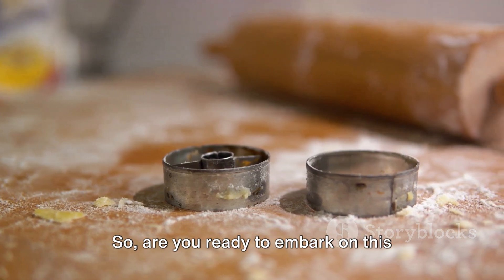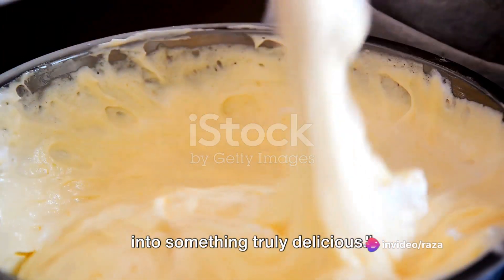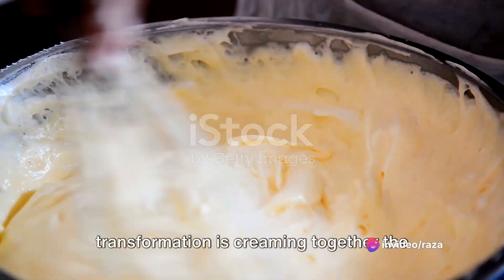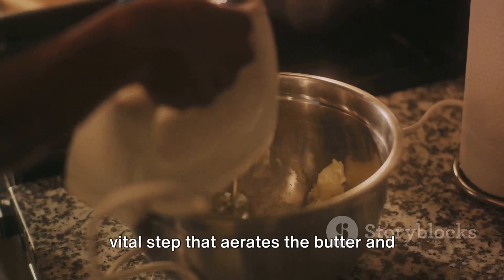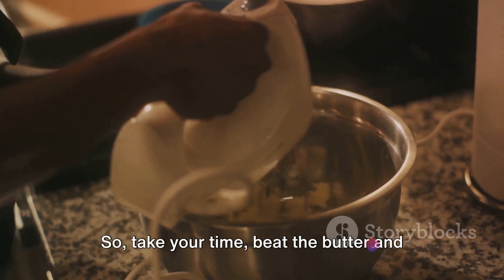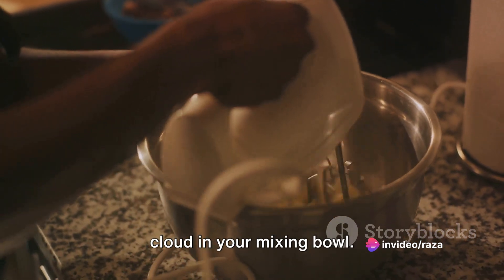So are you ready to embark on this delicious journey? Now it's time to blend these elements into something truly delicious. The first step in this magical transformation is creaming together the butter and sugar. This isn't just about mixing — it's a vital step that aerates the butter and helps our cookies rise to perfection. So take your time, beat the butter and sugar until it's light and fluffy, like a cloud in your mixing bowl.